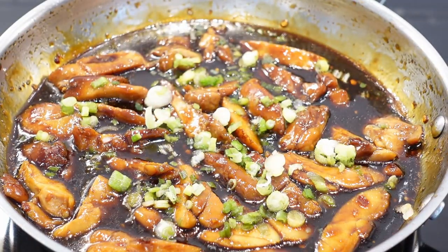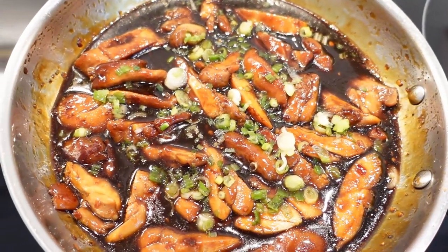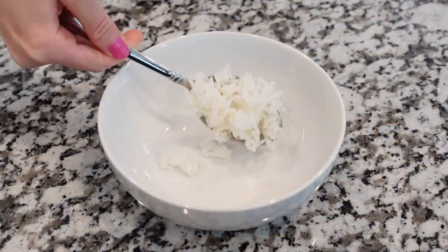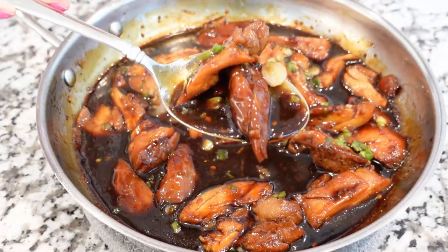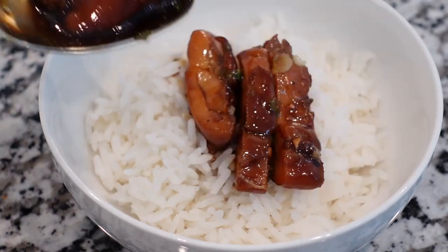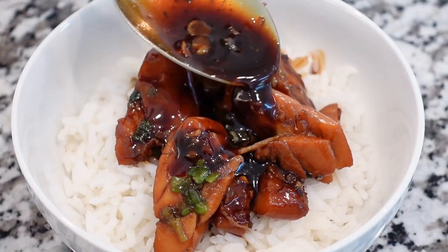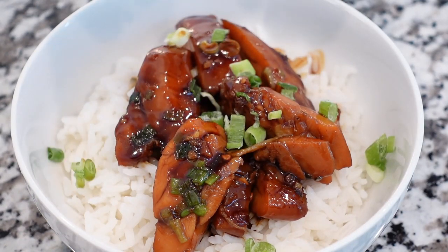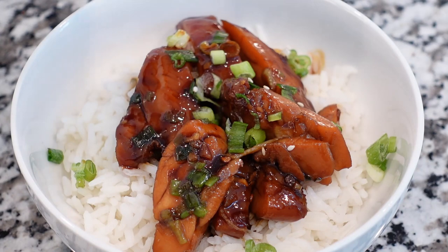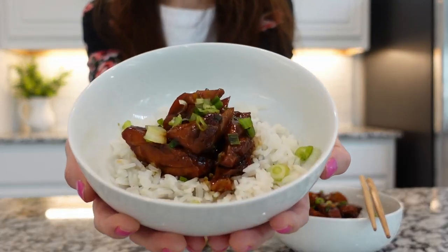Turn the heat off and garnish the chicken with fresh sliced green onions — this is optional but highly recommended, as green onions will add a mild onion and sweet flavor to the dish. When ready to serve, add cooked rice to warm serving bowls and top with the juicy tender teriyaki chicken and delicious teriyaki sauce. Garnish with fresh green onions or chives and some toasted sesame seeds if desired.